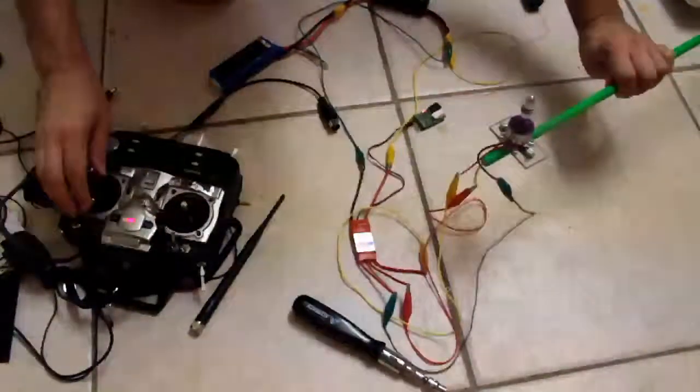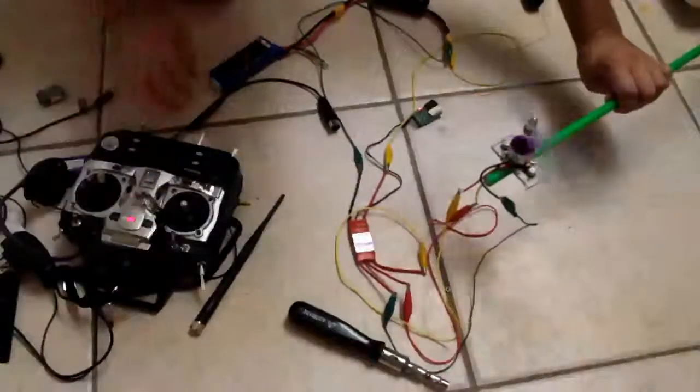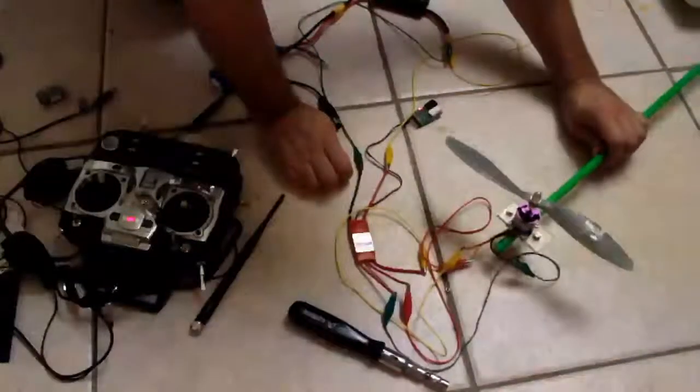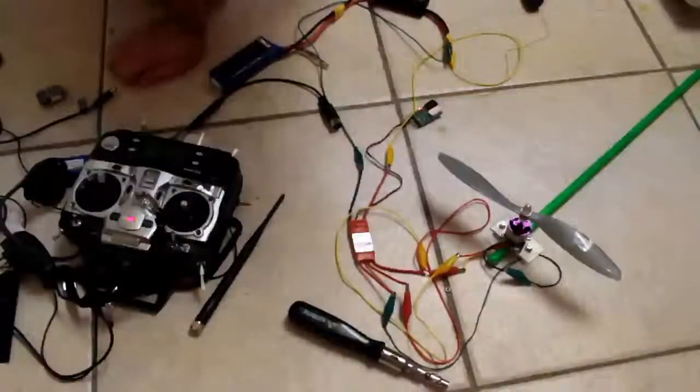There we are. That's full out. And yeah, it is pretty thrusty. I can't tell exactly how thrusty — don't have the means — but multiply that by 3 and I think you've got something there. I think that'll be interesting.